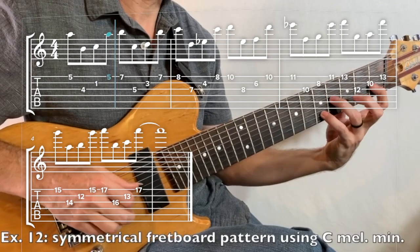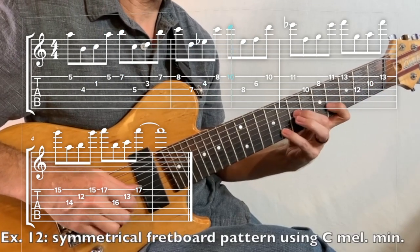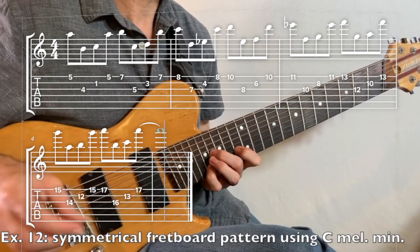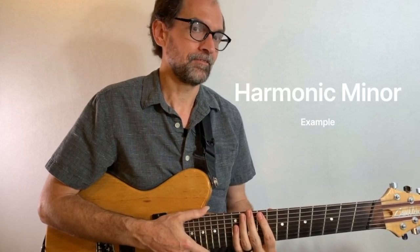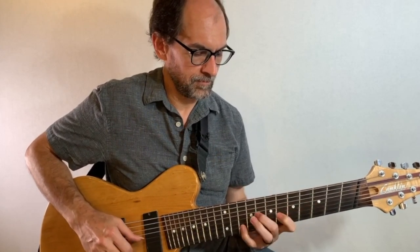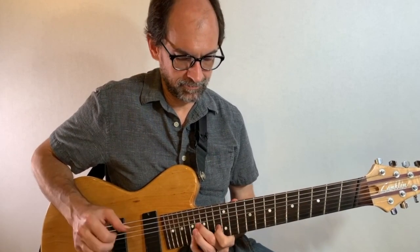So here's that example 12 in close-up. If we turn over onto page 59, I only gave you one example in harmonic minor, but it's a real cool one. I noticed that if you take that same melodic minor one that I was playing around with and simply convert it to harmonic minor...